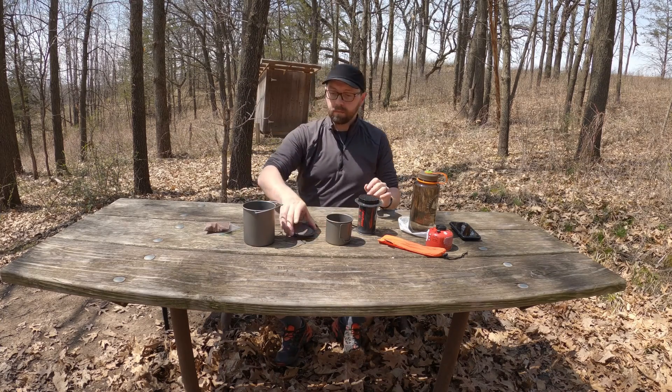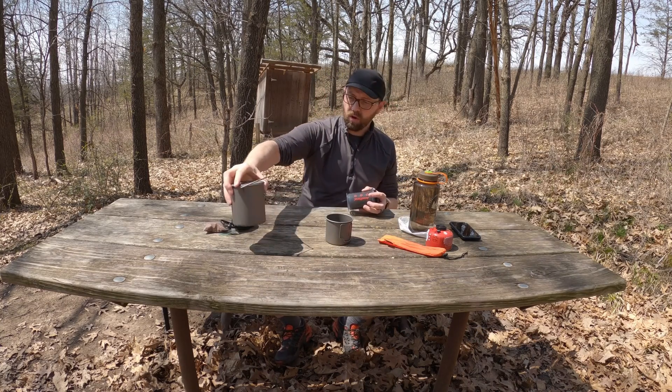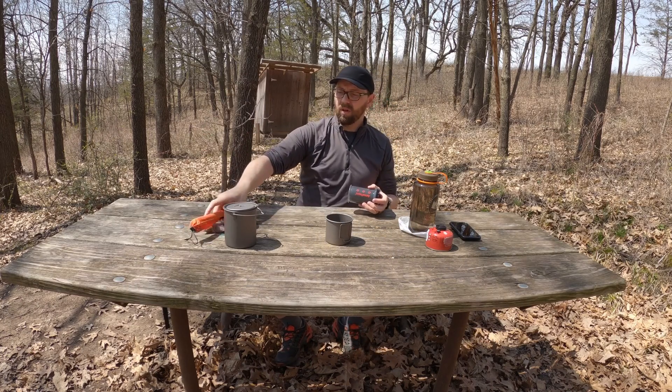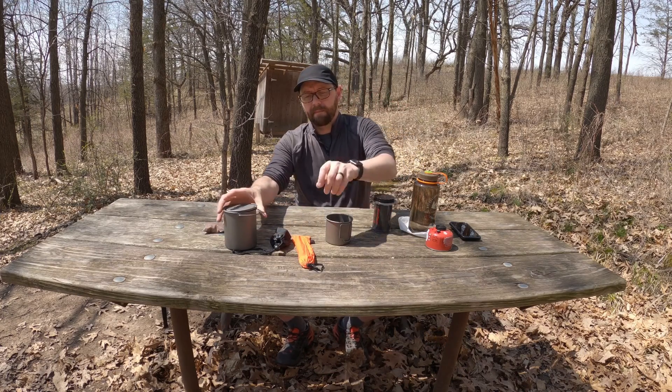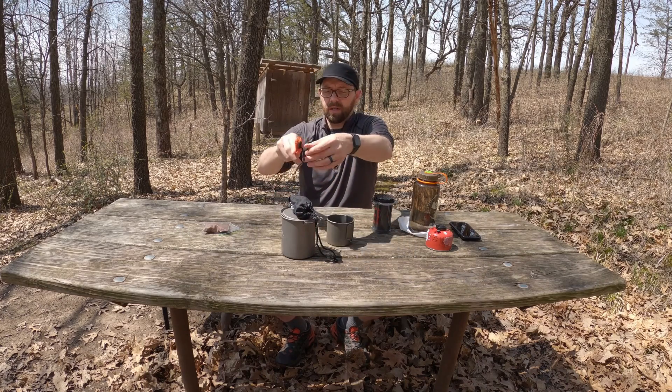We've got a stove in here. We've got our cook kit — we've got a spoon. These three things are things I would normally take on a camping trip, and they are not included in the weight.